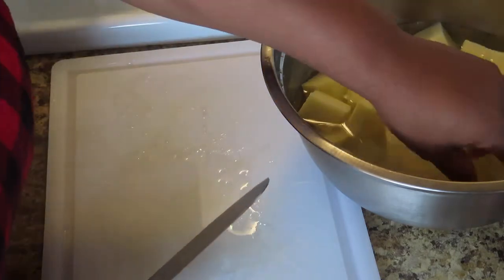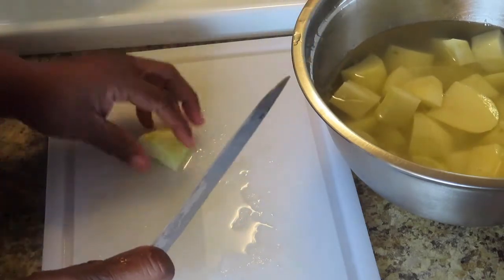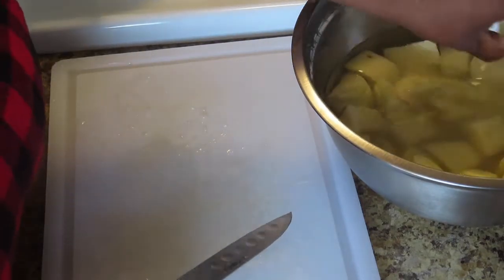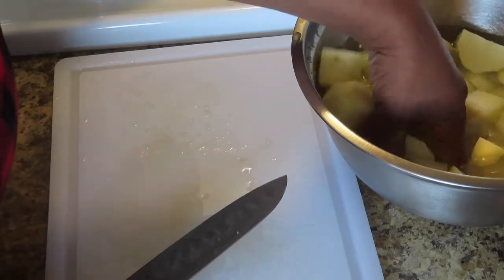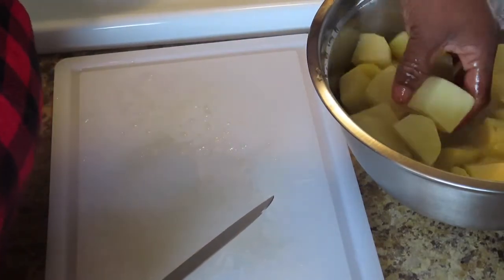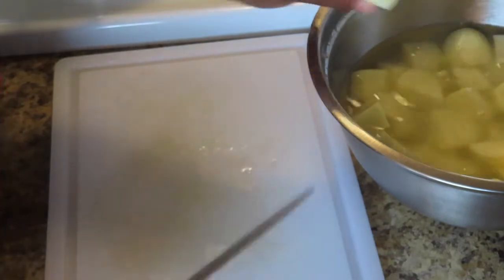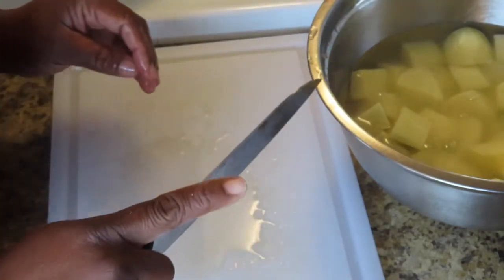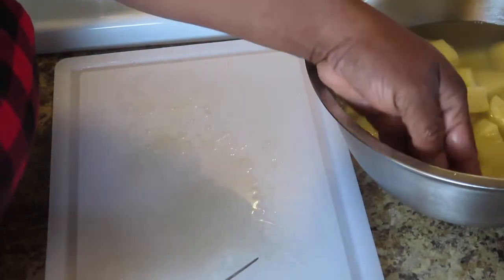So I'm in class — my chef kept telling me to curl my fingers around the knife. He was going around looking at everyone cutting, came back to me, and I was doing it wrong again — and he leaned down and bit my finger! Yeah. He was a French chef, and they don't play games. I took French cuisine and they mean it when they tell you to do something right. He seriously leaned down and bit it — not hard, but it made the point. Now whenever I go to lift that finger, I always remember when the chef bit it.